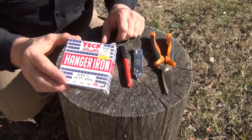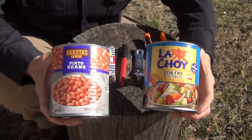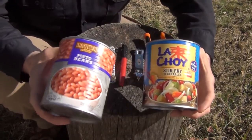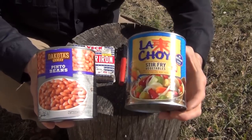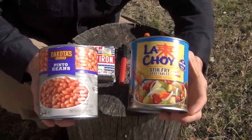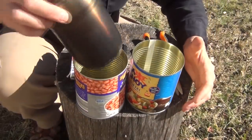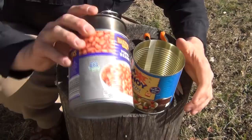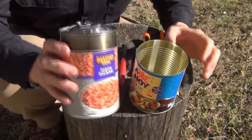You're going to need some iron hanger strap — this is three quarter inch. You're also going to need a can of this size. This is a 30 ounce bean can, or this is a 28 ounce can of stir fry vegetables. What's important about both of these cans is that the Stanley pot fits in there almost perfectly with just a little bit of room left over, and that's important.